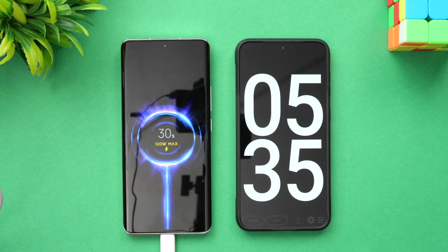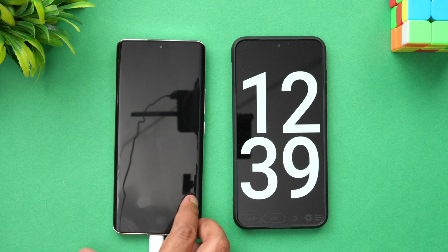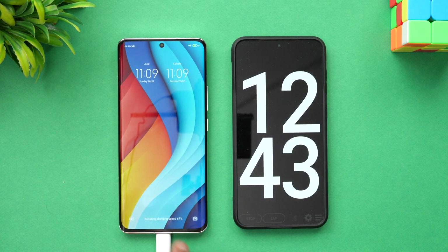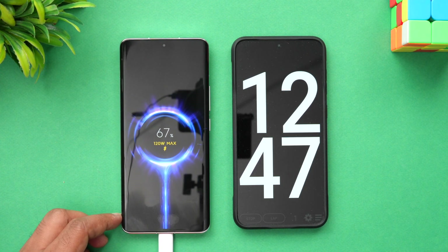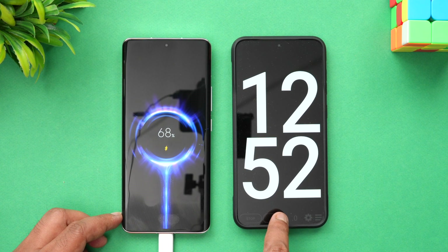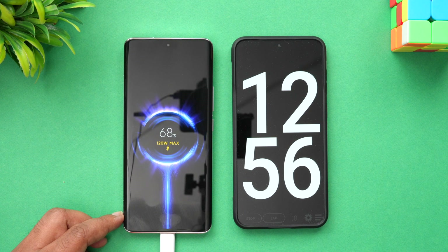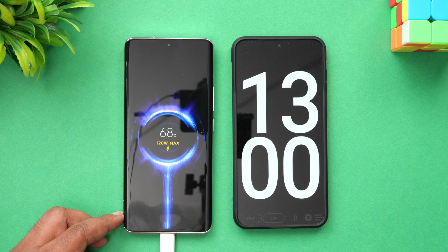We've now completed slightly over 12 minutes of charging. The battery is at 67 percent, reached in close to 13 minutes. Let's come back at around 15 minutes of charging.